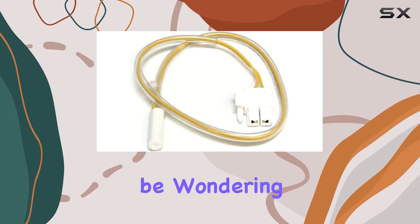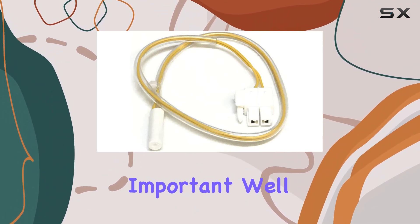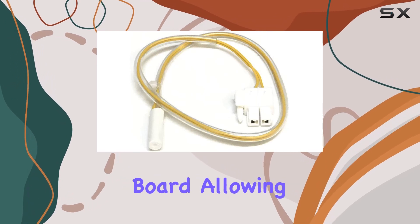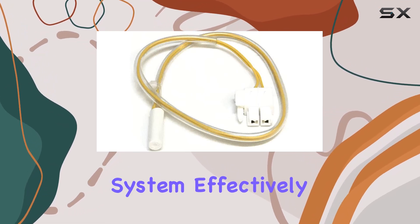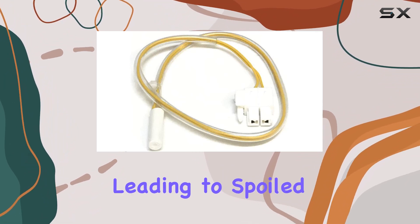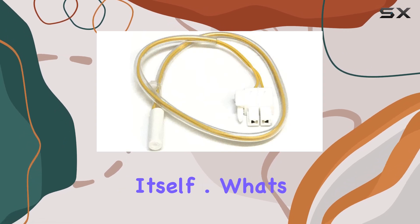You might be wondering why this little sensor is so important. It's responsible for communicating the temperature readings to the circuit board, allowing the refrigerator to regulate its cooling system effectively. Without it, your fridge might not cool properly, leading to spoiled food or even potential damage to the appliance itself.